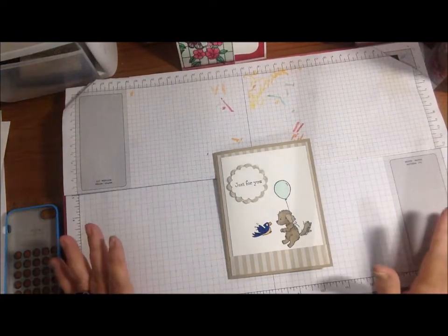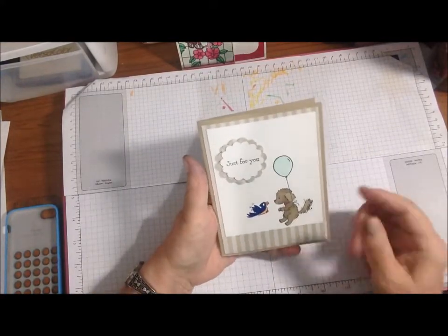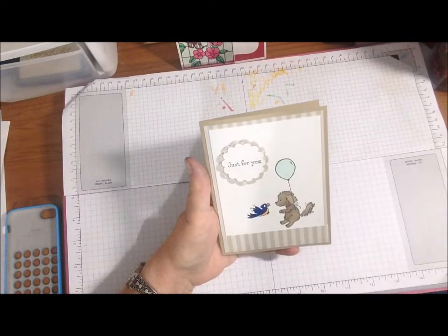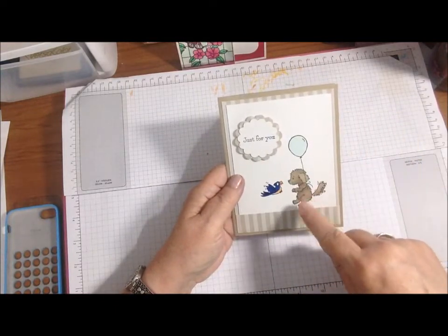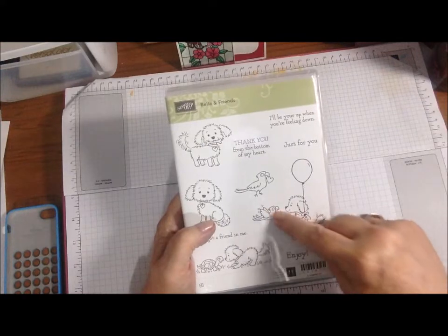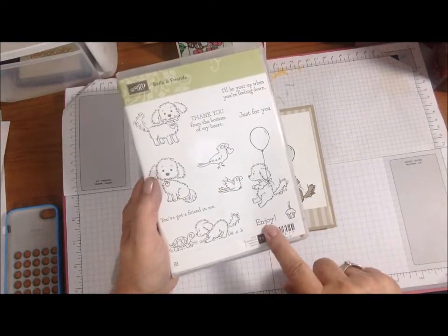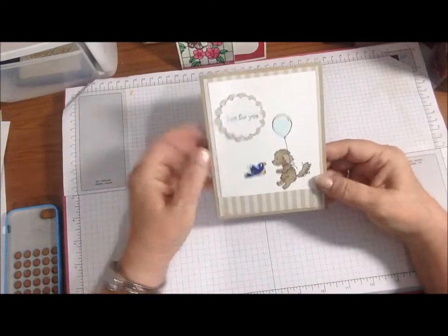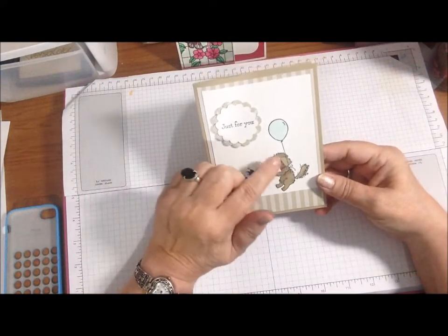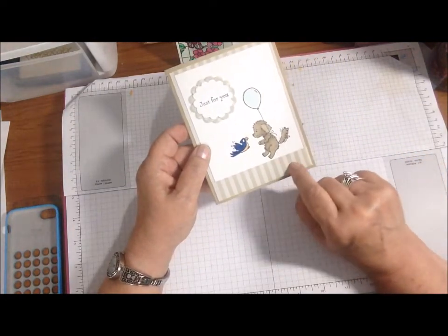The first card — these are supposed to be birthday cards and the optional is a tiny or small envelope. I used all Stampin' Up except the white cardstock, which I think was in my stash from Coordinations. This is Memento black ink. The stamp set I used is called Bella and Friends — it's this cute little doggy with a bird, they're on the same stamp. I also used 'Just for You,' 'Enjoy,' the cupcake several times, and this little bird. I made a little bluebird of happiness with the doggie floating up with the balloon.